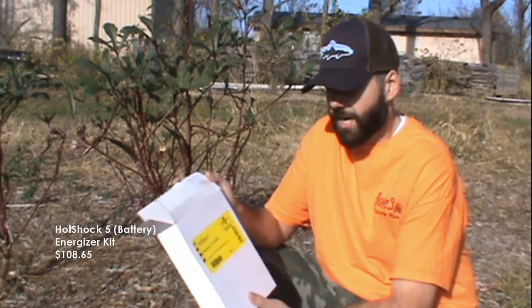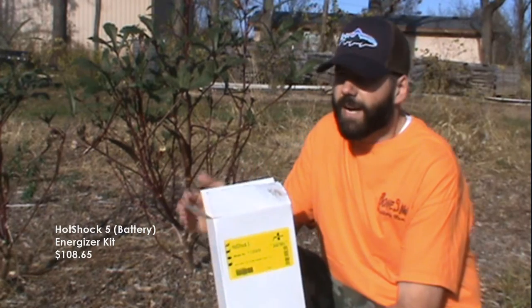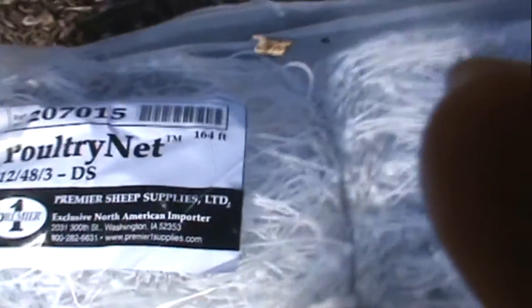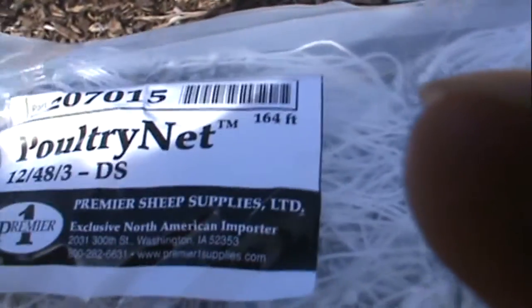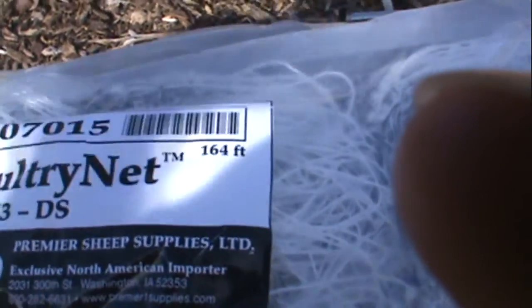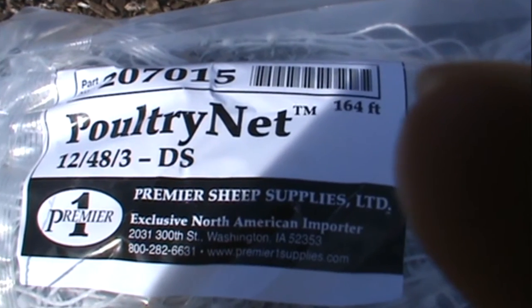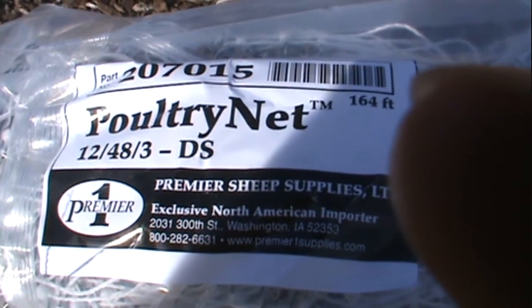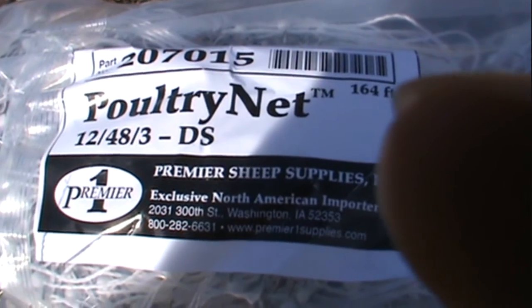So we opted for this Hot Shock 5 from Premiere and it was only like $100. They also had many different options, and so we opted for the poultry net — it's 4 foot tall. We just got one strand which is 164 foot.